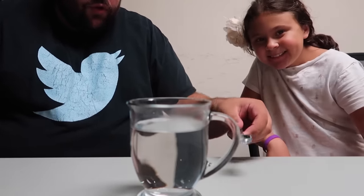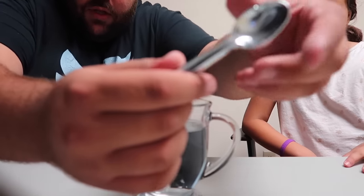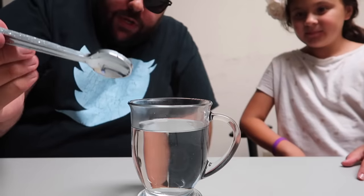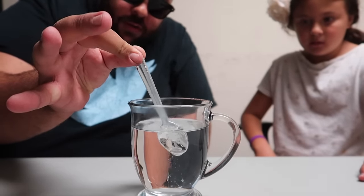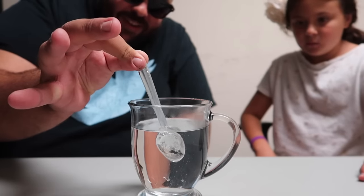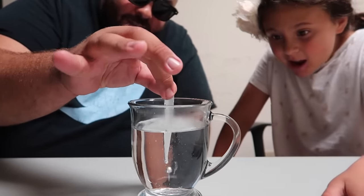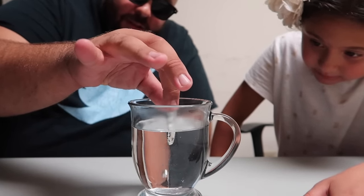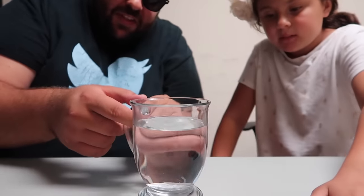I've got a cool trick to show you with this spoon — a real metal spoon. You can feel it, genuine metal. Verify that for everyone at home. All we do is take the spoon and if I dip it into the water, you can kind of see this happen. It's melting. Isn't that crazy? The whole spoon just completely melts into the water.